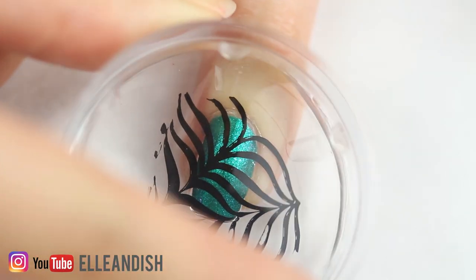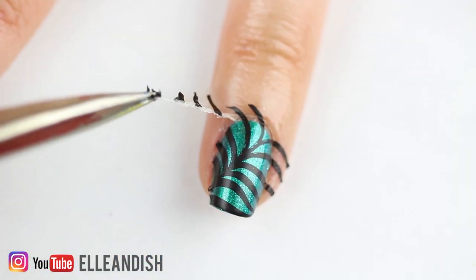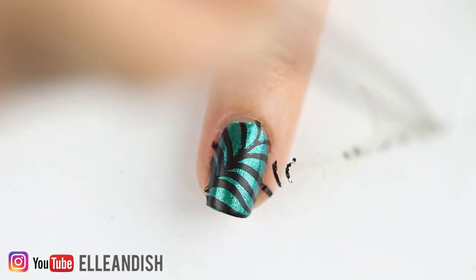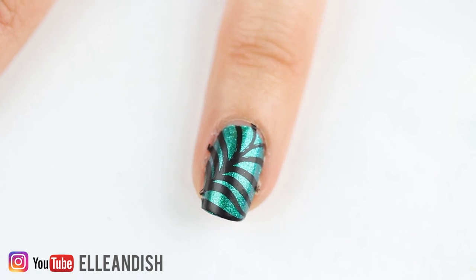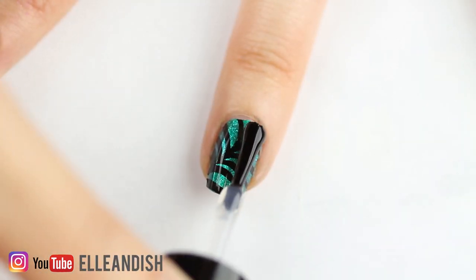Let's align the stamp, press it down — looks good. Okay, here we go, let's peel it off. It's working! So yes, this does work, and it's especially good for those with latex allergies or if you hate the smell of latex, if you don't like the mess of latex, or if you're unable to buy fancier nail barrier products online.